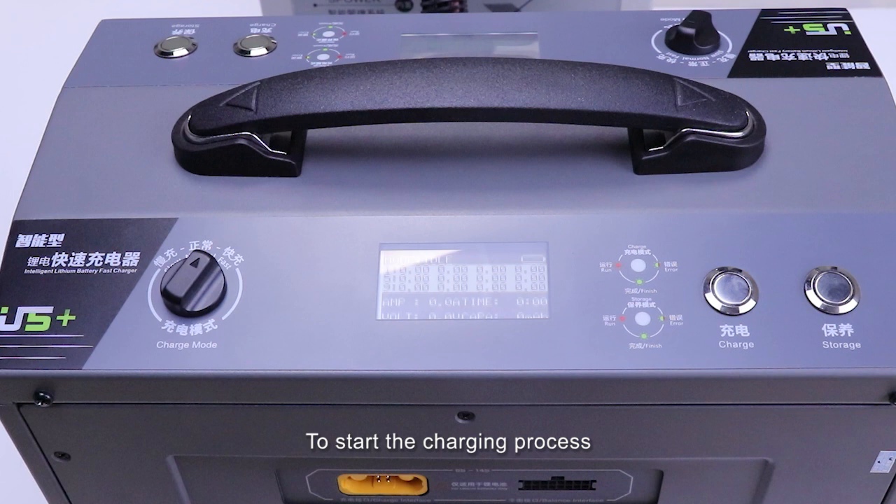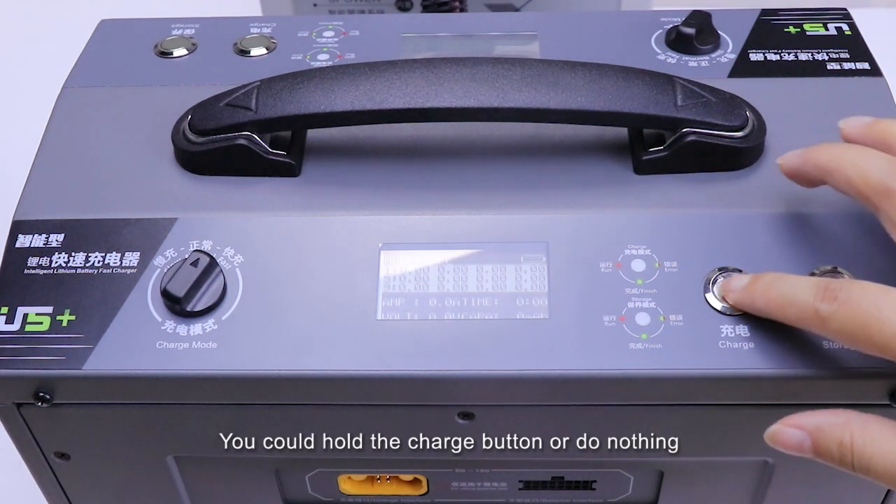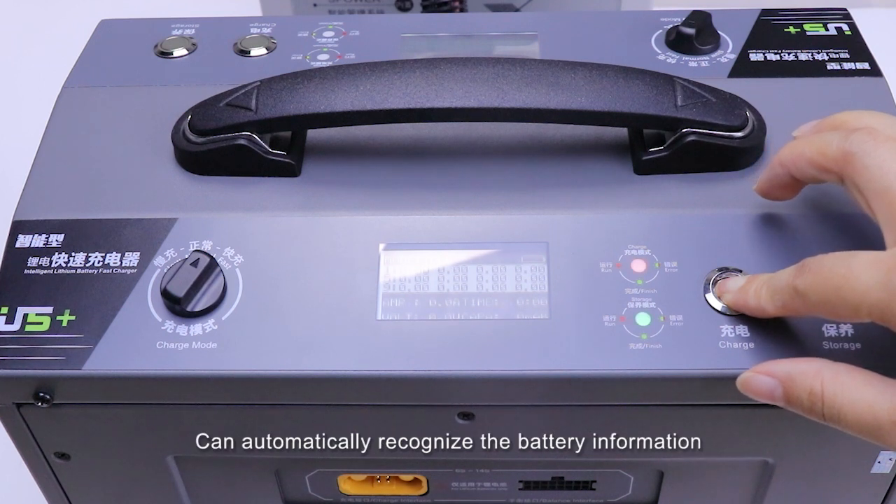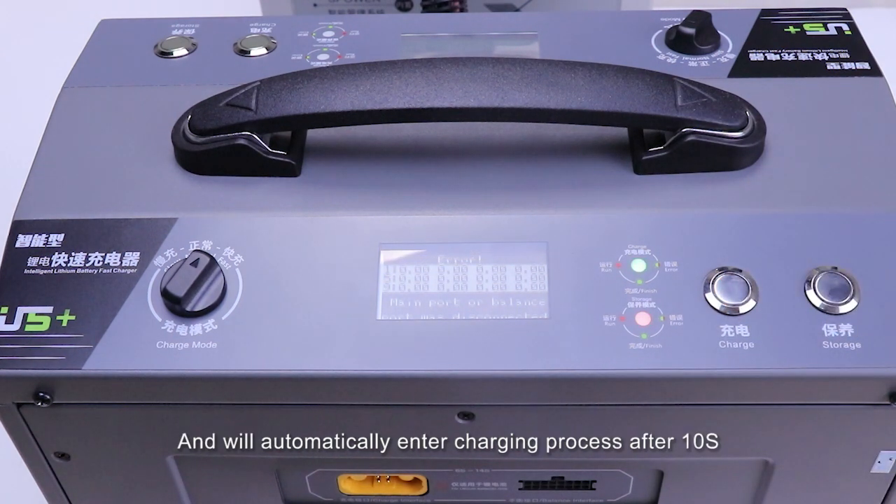To start the charging process, it's super easy. You can hold the charge button or do nothing. This intelligent charger U5 Plus can automatically recognize the battery information and will automatically enter the charging process after 10 seconds.